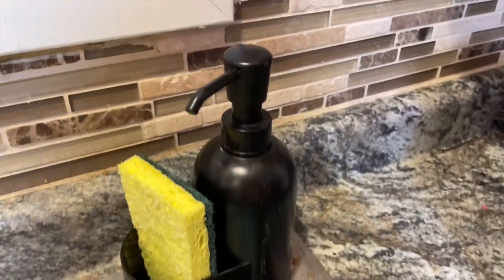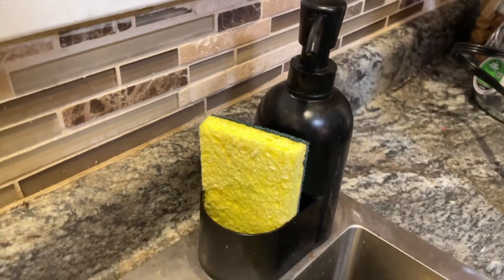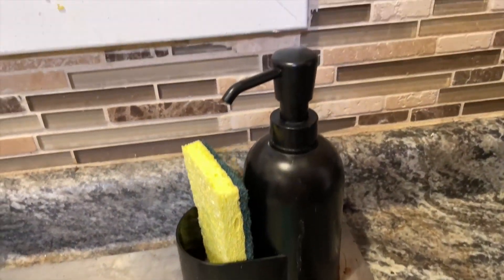You can put the sponge right there in the front pocket, and then the soap dispenser mechanism just works really well. It's easy to pump, and the liquid soap comes out perfect pretty much every single time.